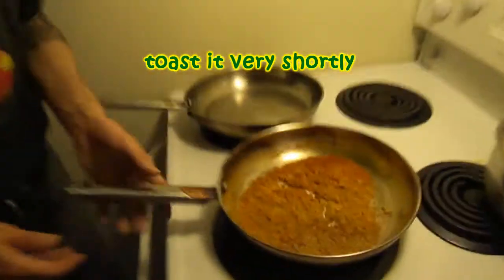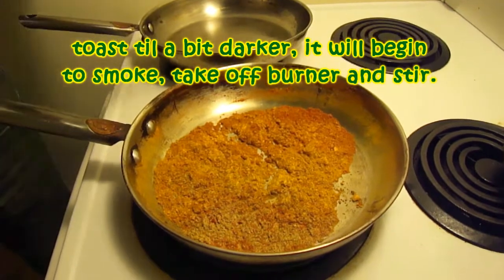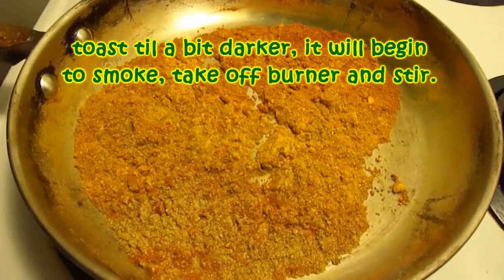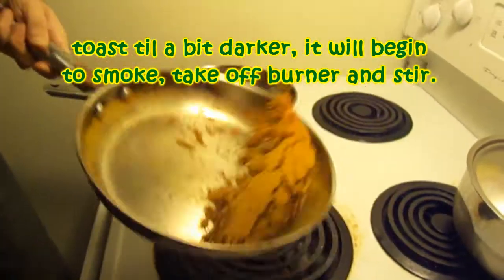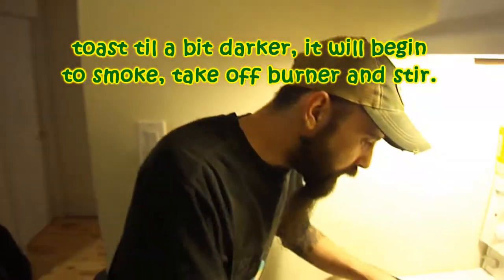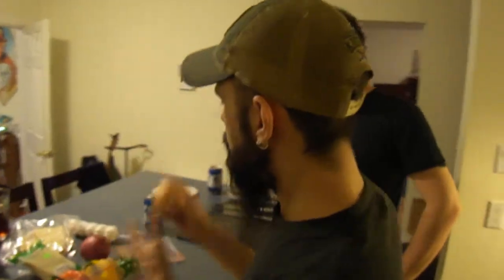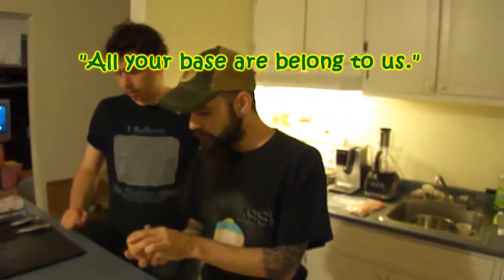So we're just toasting the spices in a pan now, just kind of waiting. You can't really see this — you're going to smell it more than anything. I can already smell that a little bit now. We're just going to wait until these heat up, and in the meantime we can peel an onion that we're going to use as the base of our curry paste.